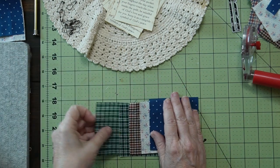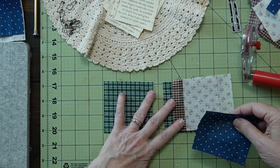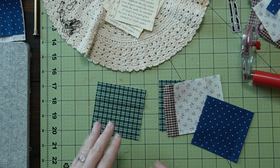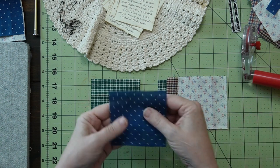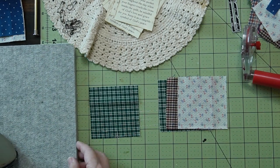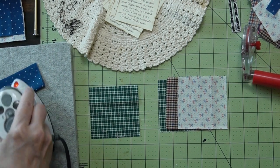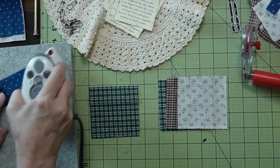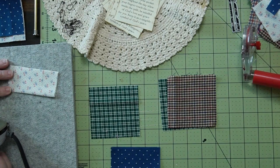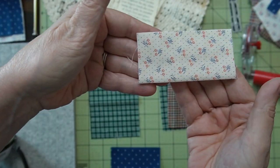So we have 5 pieces. This will be the backing and this will be the four patch. I don't mind that this is the same as this — remember, this is a scrap busting project. It will be just fine. I'm going to fold each one in half and press. Do that to each square. I really like the combination that I found in the scrap pile. Look at this beautiful fabric — I just love that.